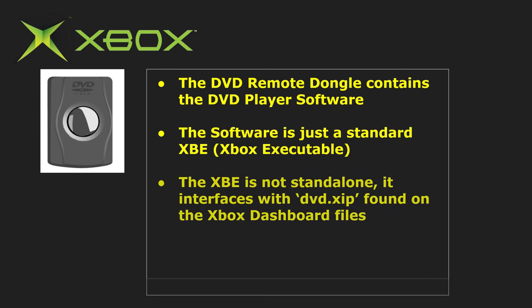Note that this file is not standalone — it interfaces with the DVD.XIP dashboard file from previously, and with both the executable and the XIP, these two things allow for the DVD player to run.